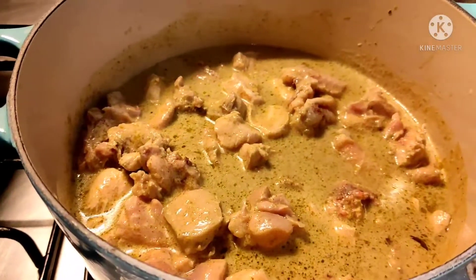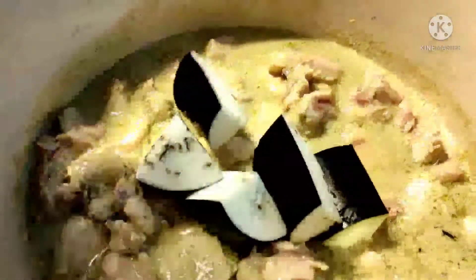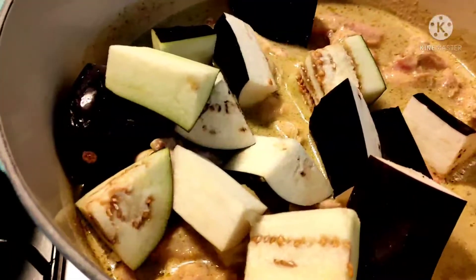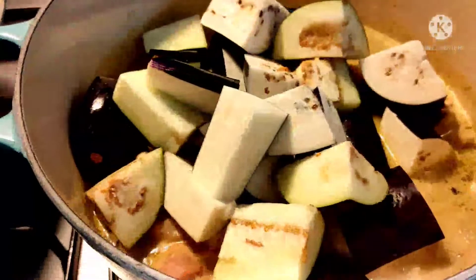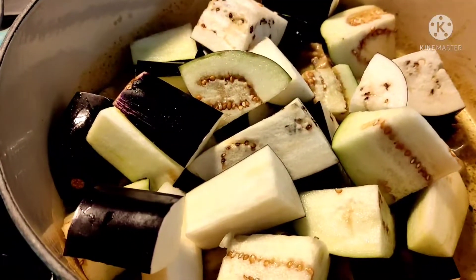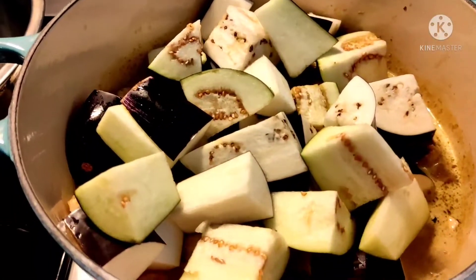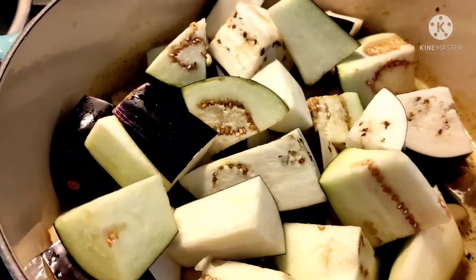So, we'll add — wait, eggplant actually, not chicken. Let's put the eggplant in. We'll let our eggplant cook for a bit. Let's wait for it to cook and we'll come back to check on it.